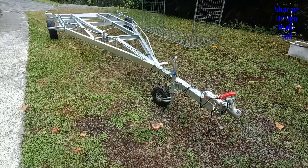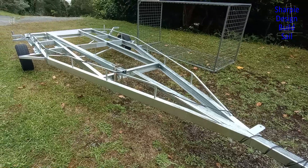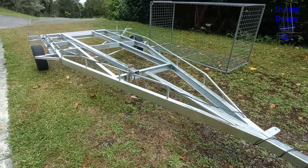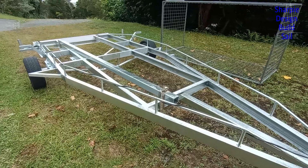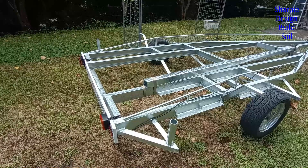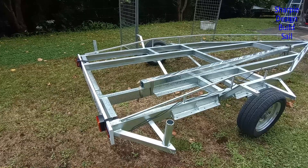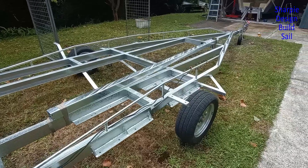Yesterday I went and picked up the trailer. I had to sit outside their building and put the wheels on, the tow ball, and the jockey wheel before I could tow it home. I was pretty excited to do that and it worked out a bit cheaper than I thought - about 1600 New Zealand dollars. I won't be putting it under the boat yet because I'm in the process of fairing the decks and I don't want them too high off the ground. What do you think guys? I really like it, it's turned out very well - I like the color.